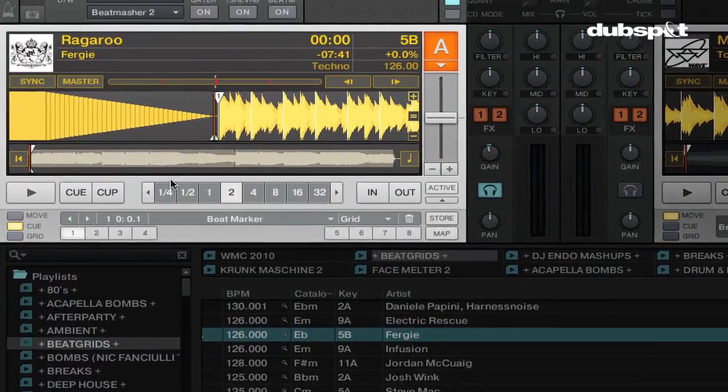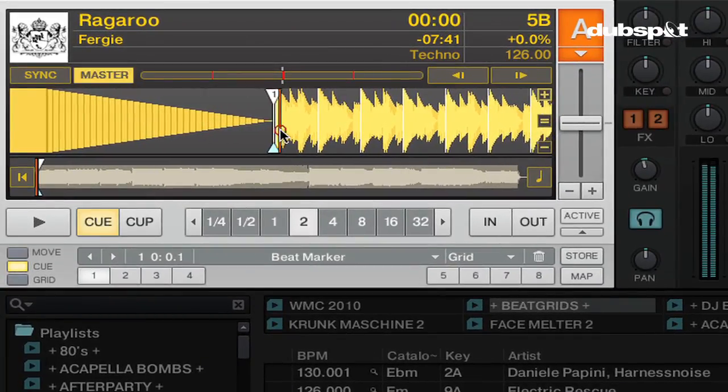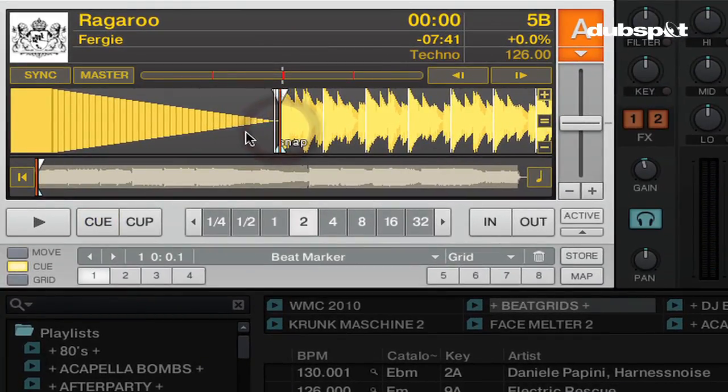So now that the track is loaded, I'm going to click on the first beat of the track. You can see that my cursor mode is still in snap mode, as I discussed in my previous video on how to set that in the preferences. So I'm going to click on the first beat and set a cue point there.